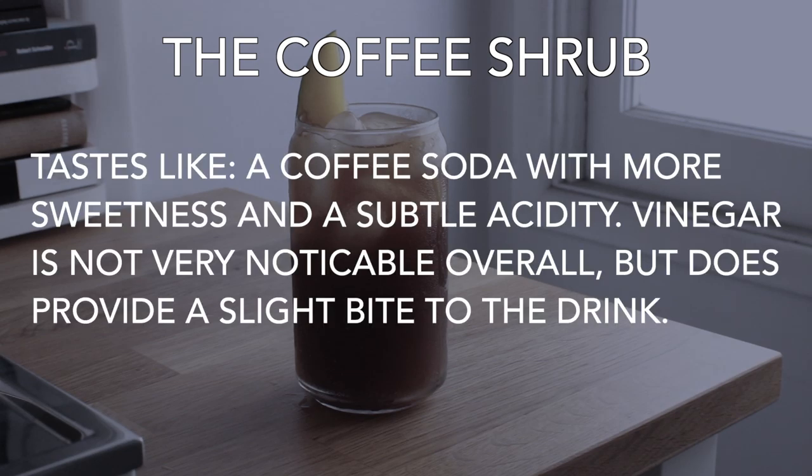Now it's time to enjoy. A couple of things about the coffee shrub: I think it tastes like a coffee soda with more sweetness and a subtle acidity. The vinegar isn't very noticeable overall, but it does provide a slight bite to the drink, which is something I enjoy but might not be for everybody. Think of something more like a kombucha, where it has that slight little kick to it.